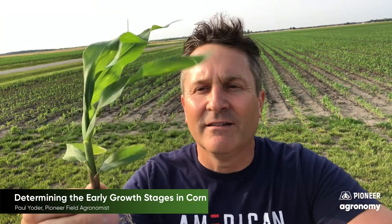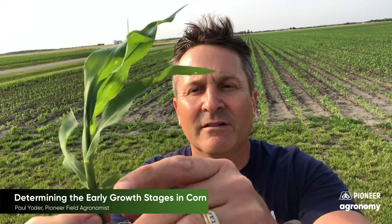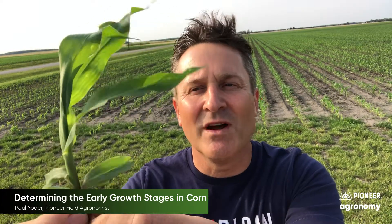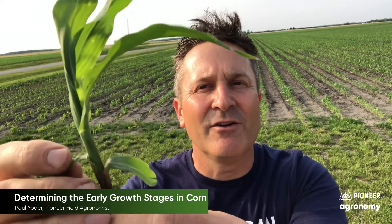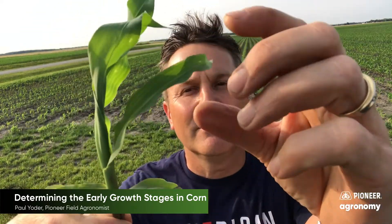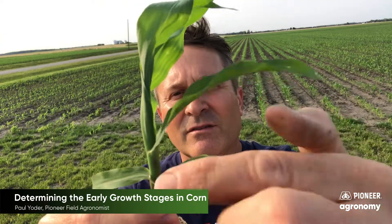The medium-sized plant, which is a little bit taller — first leaf, rounded, so you know that's leaf number one. The second collar is right here, so that's V2. V3, which you can see is further up the corn plant, and that will tell you that you are at V3 stage.